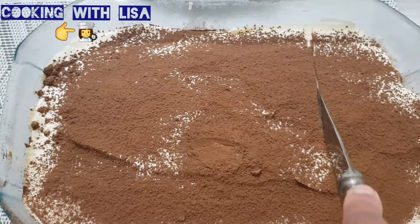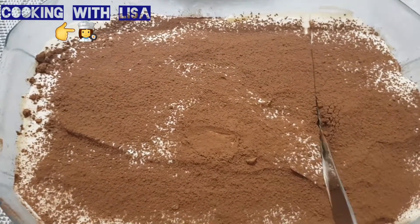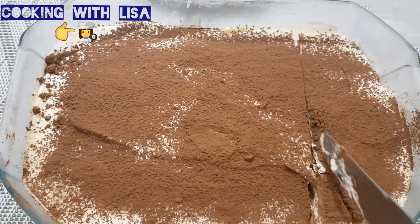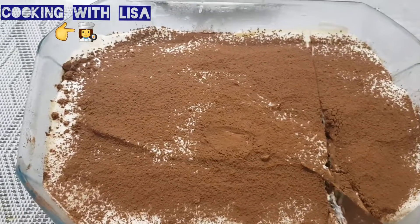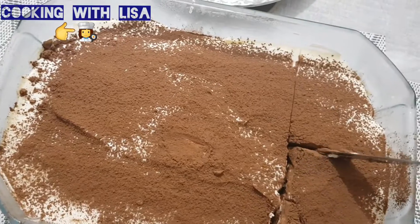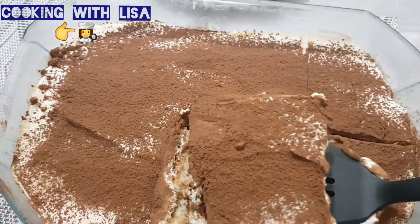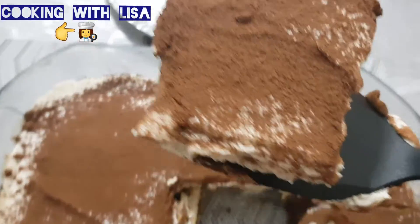Now we are cutting the tiramisu into pieces.